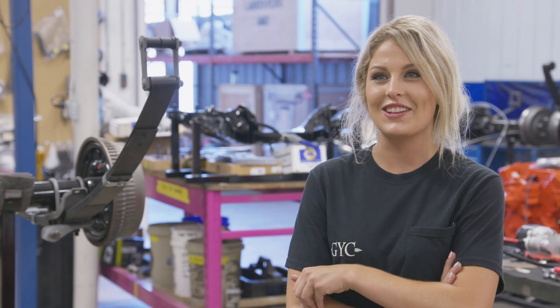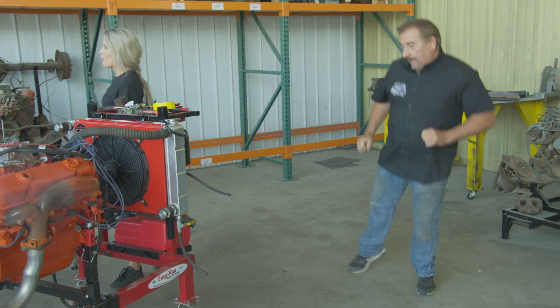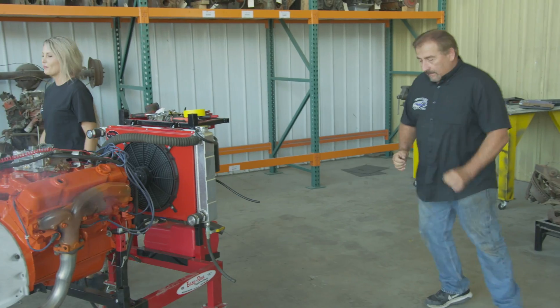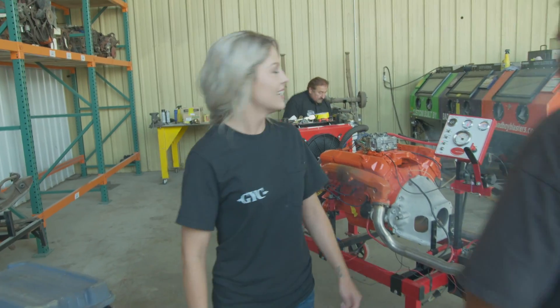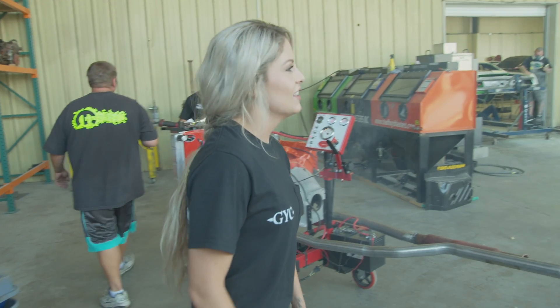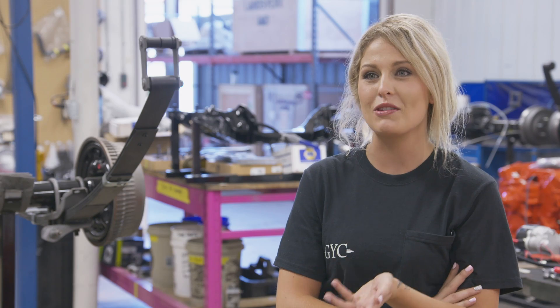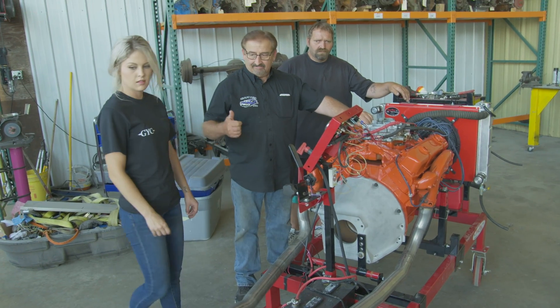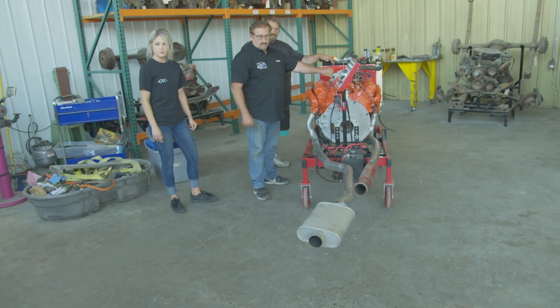My dad likes to dance a lot in general. I'm not sure exactly what beat he's dancing to. It was awesome getting to be a part of firing up the engine. I was going to make sure I wasn't left out of this one. It was awesome getting to be right next to the engine when you fire it up — usually it's in a car, so that was really unreal. It sounded great.